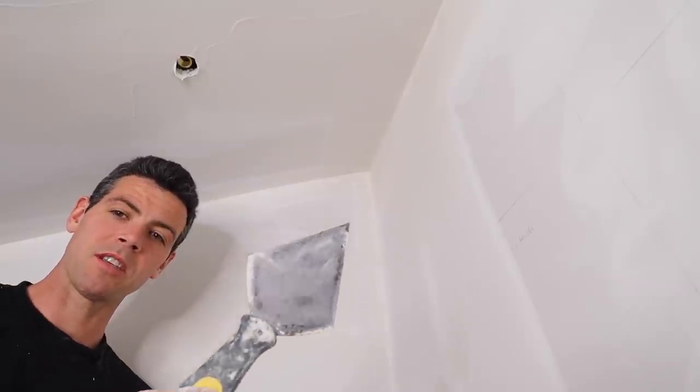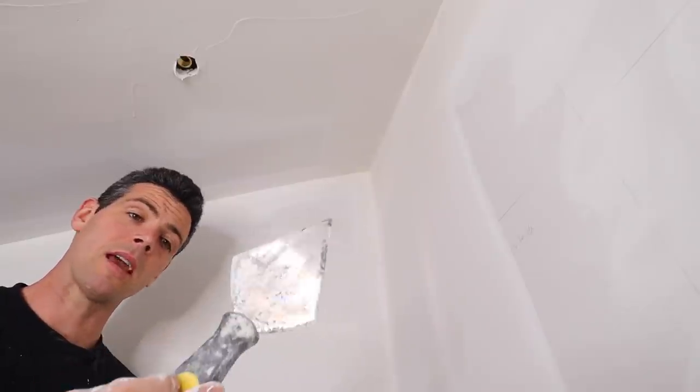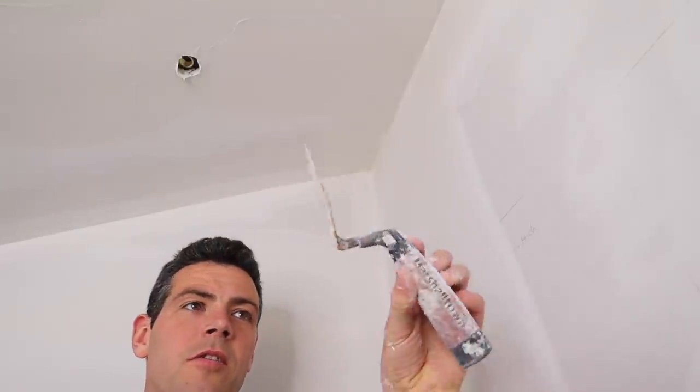One of the things you're going to need is one of these prison shank knives. I will try to link one in the description. Now if you can't find one of these or you don't have the time, you can also use a margin trowel.